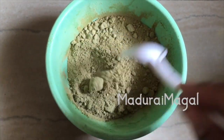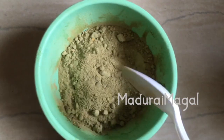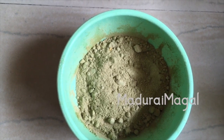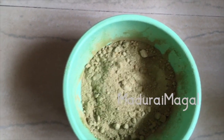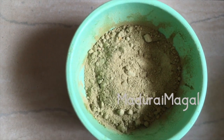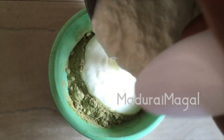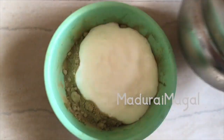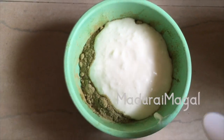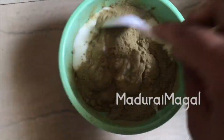After that, use this Neem Powder for hair wash. This hair wash is very cleansing and clear, though it may feel a bit intense — it effectively cleanses. Mix it and apply for 30 minutes, then do the hair wash with normal water.